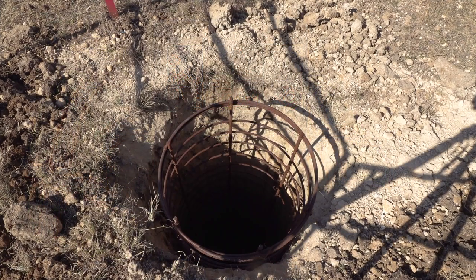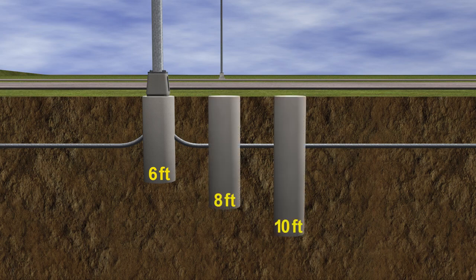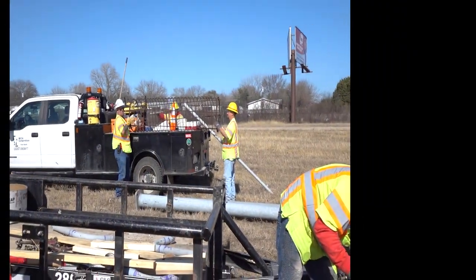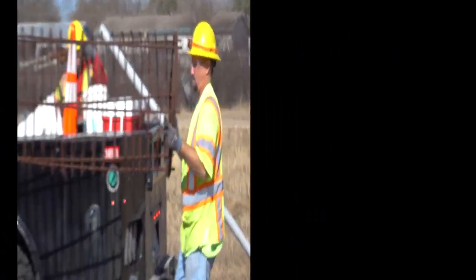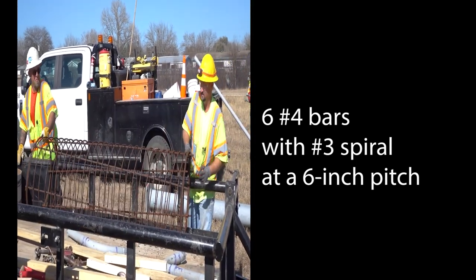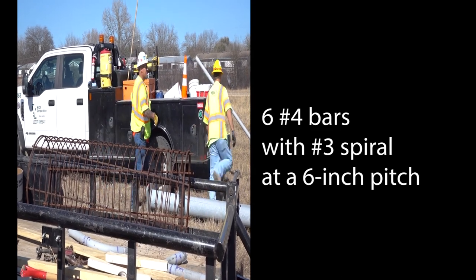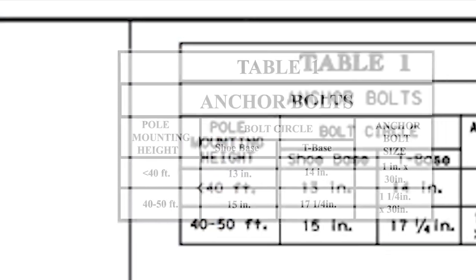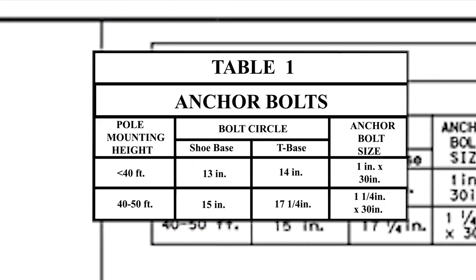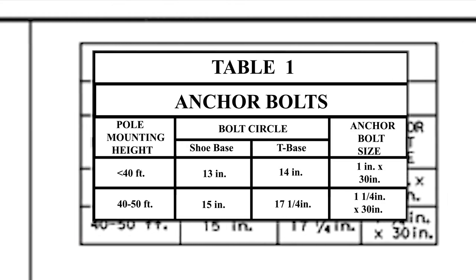Standard roadway lighting foundations are 30 inches in diameter. Drill shaft depths are specified as 6, 8, or 10 feet. The rebar design from the RID standard uses six number 4 bars with a number 3 spiral at a 6-inch pitch with two flat turns at the top and bottom of the cage. The anchor bolt circle options for T-base poles are 14 inches or 17 and 1/4 inches in diameter.